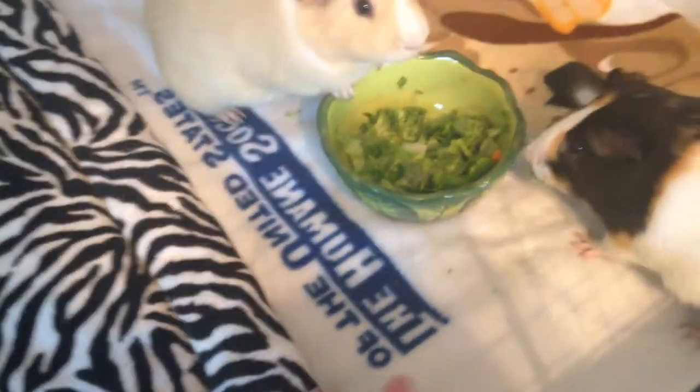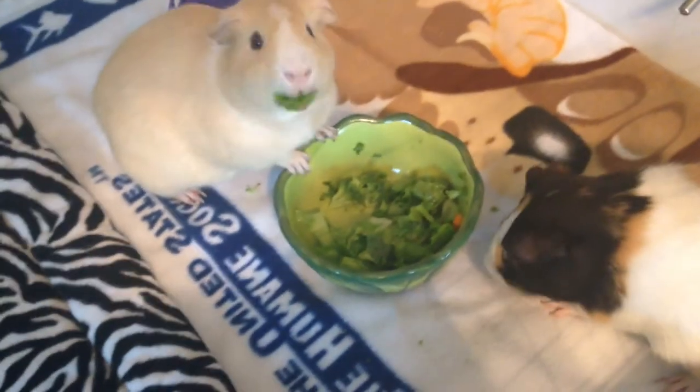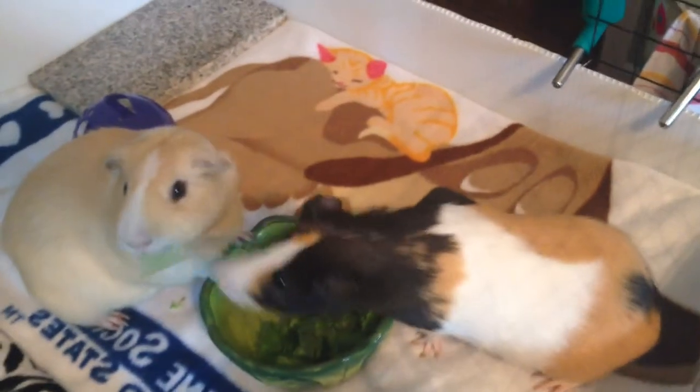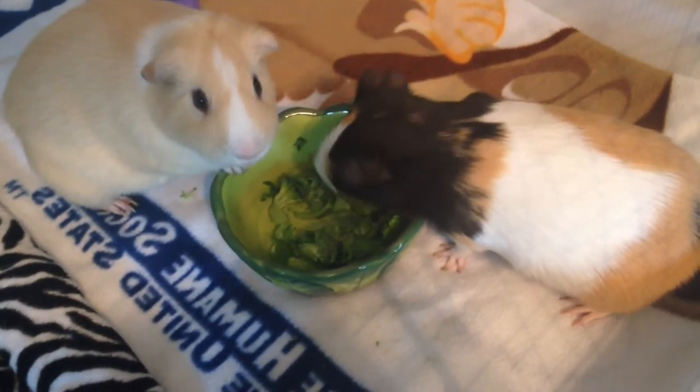For their cage, I have this zebra cage liner which doesn't cover the entire cage because I made it for a 2x3 but it was too small because I mismeasured by like an inch and a half or so. And then I just added this blanket thing which I use for them.